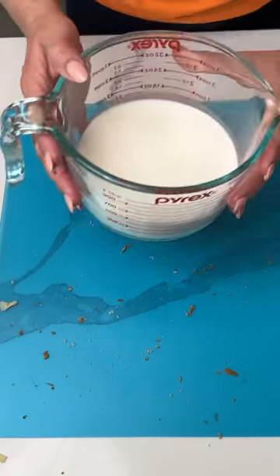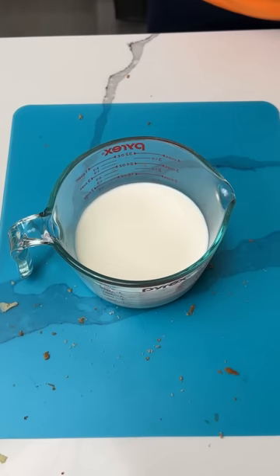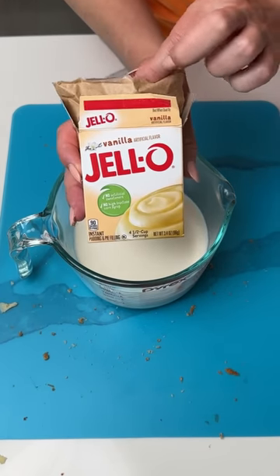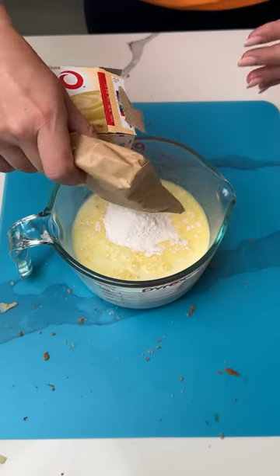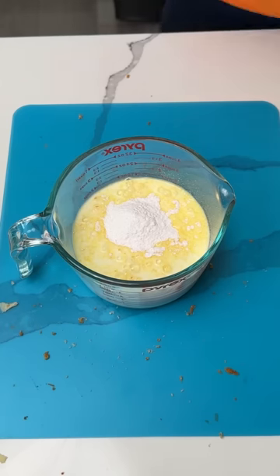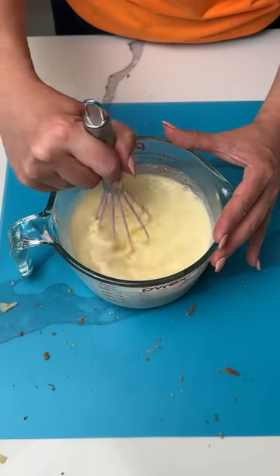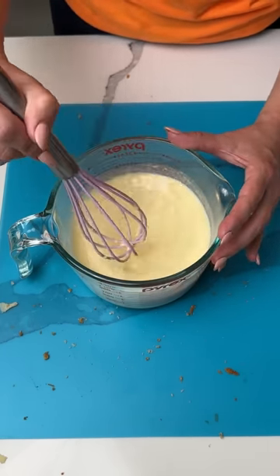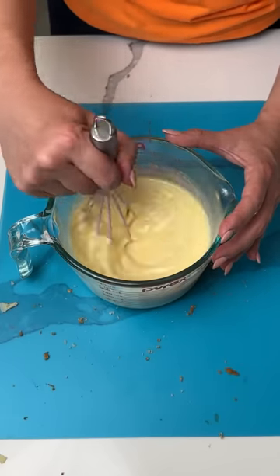Our next step — I have a cup and a half of whole milk. To this, we're gonna add one box of vanilla instant pudding. Now we're gonna take our little whisk and give it a nice mix until it's smooth. It only takes like, not that long — it's about ready right now. I'm just gonna do it for a few more seconds just for good measure.